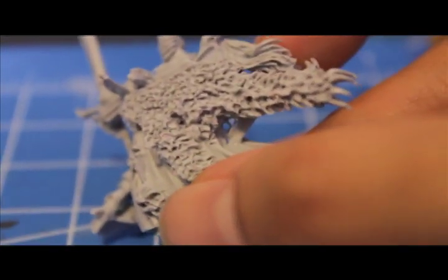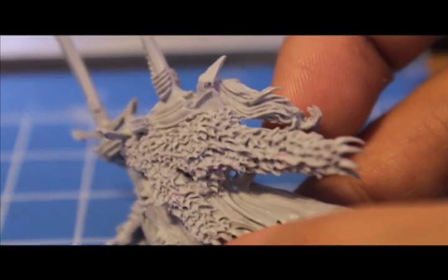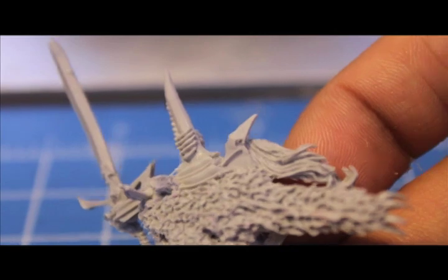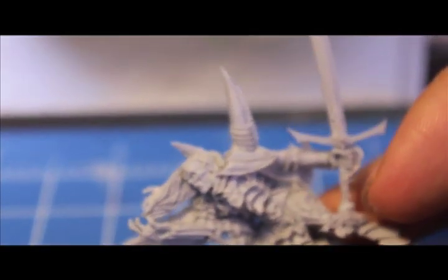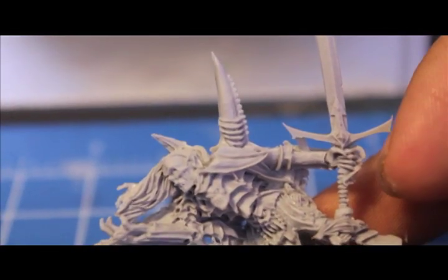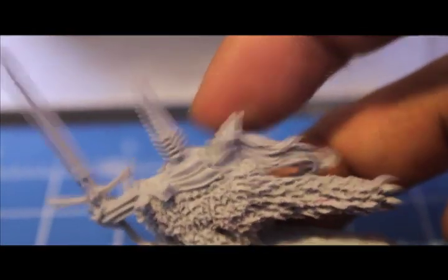Look how bad it is from behind. I have to cover that up with green stuff or something. Seriously, there too? There's a little — what is that? It's like a horn coming out from his back. The backside of the horn is all — oh no, it's not the horn, it's this piece.